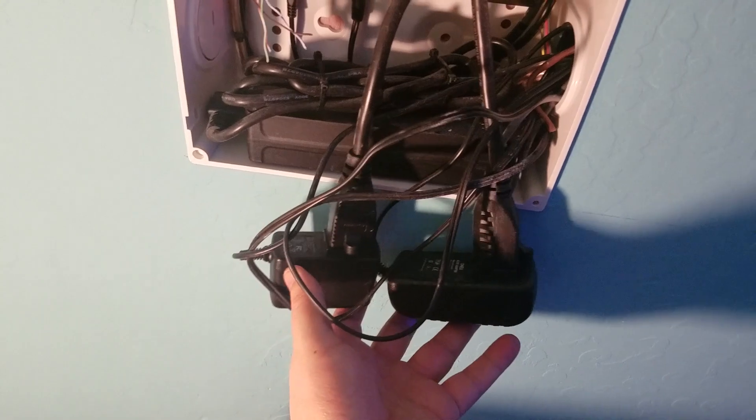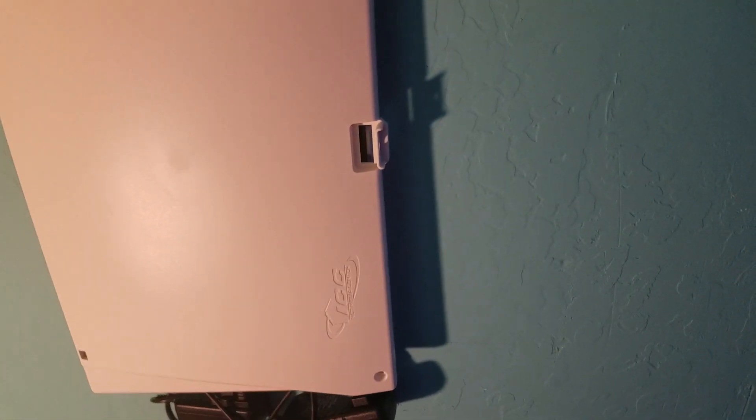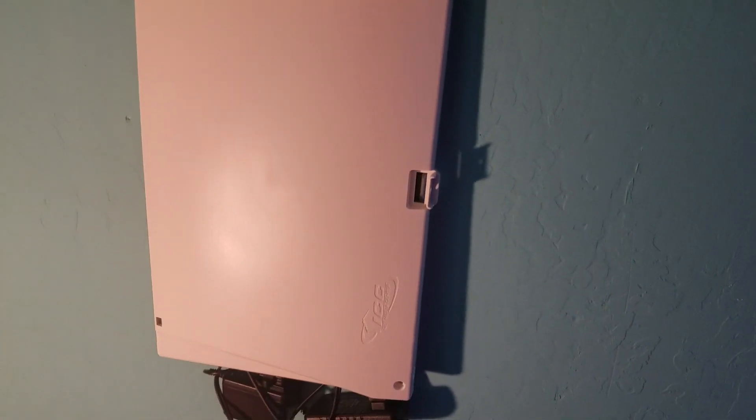The nice thing about this box, once I get the power wiring cleaned up, is I can just stick a little cover over the top of it. It sticks out maybe an inch, looks nice and neat, and nobody sees my mess of wires and blinky lights.